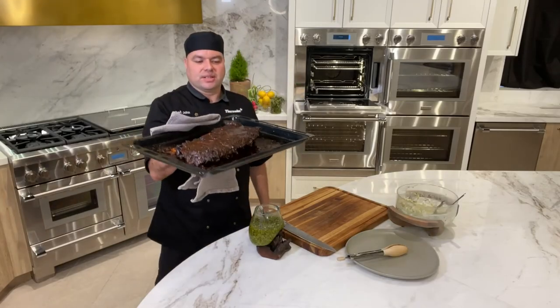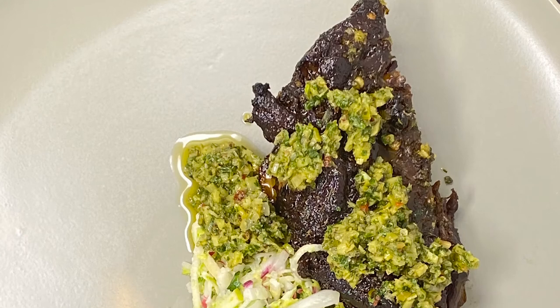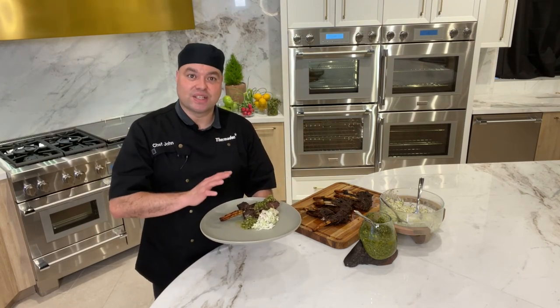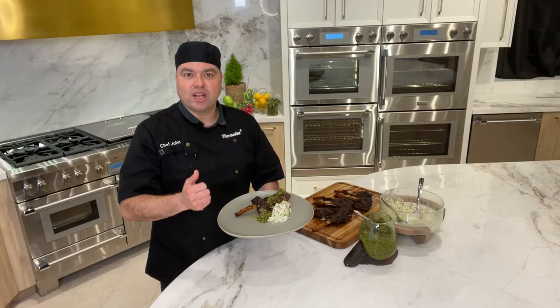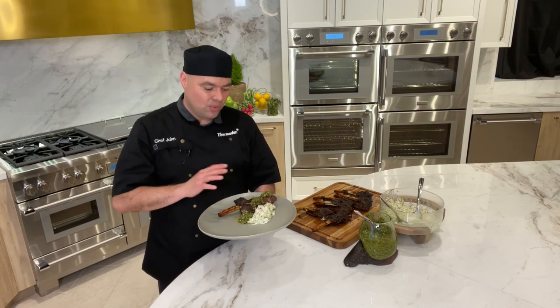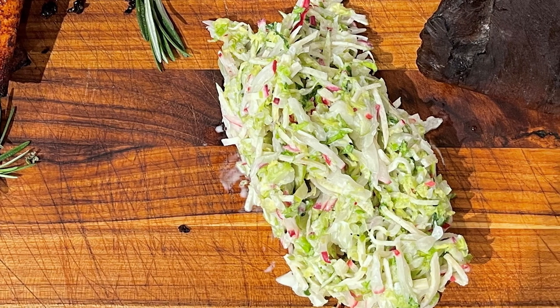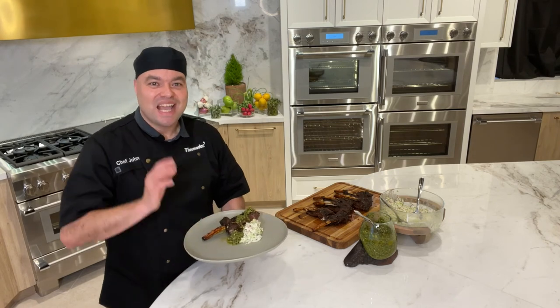I want you to look at these beauties right here — now that is beautiful. Today we cooked these beautiful bison ribs in our Thermador double steam wall oven combo using our steam convection oven. We also used convection bake to roast our green garlic bulbs, green garlic stems, and shallots, and made a green salsa verde with that. We also put together a quick easy coleslaw with green apples, radishes, and napa cabbage. Your friends and family are going to ask how you cooked these ribs, and when they hear you used a steam oven they will be surprised.